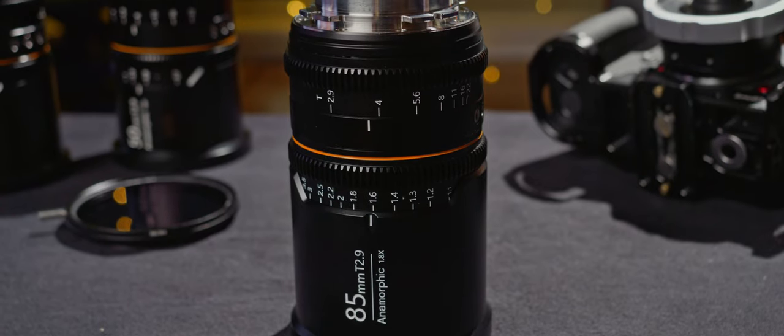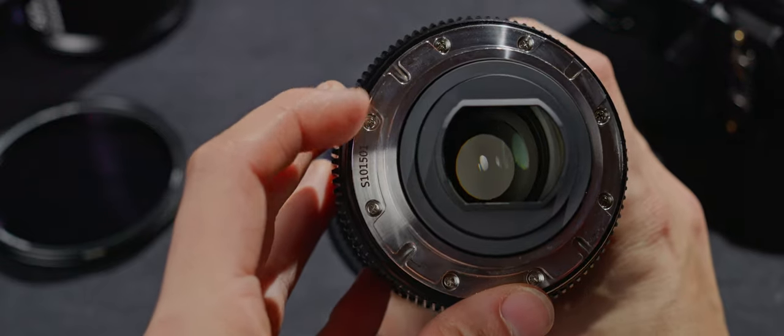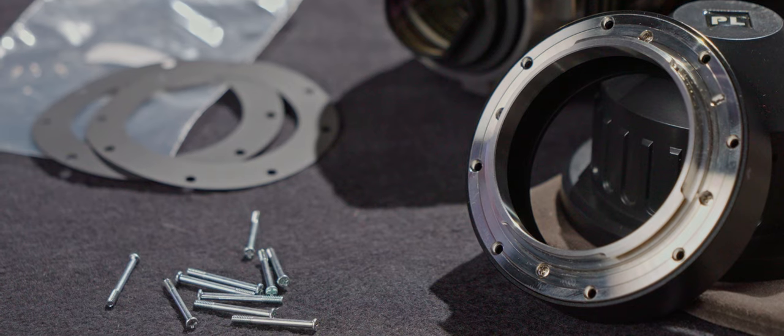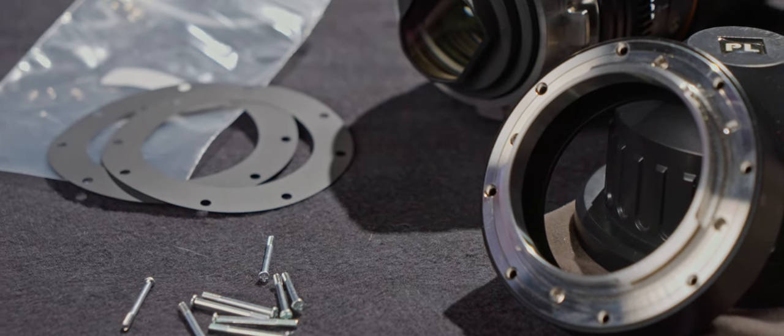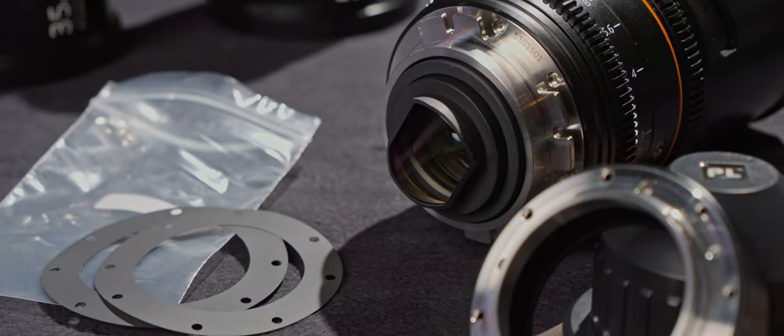The rings are also geared for motors, which is almost granted at this point. The version I got has a PL mount, which I absolutely love, and comes with a replacement EF mount plus all the pieces needed to make the swap, including shims for adjusting back focus. The lens will also be available in L, E, RF, and Micro Four Thirds mounts.